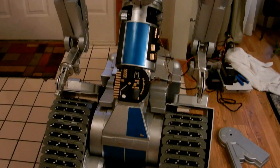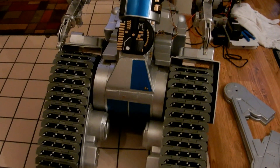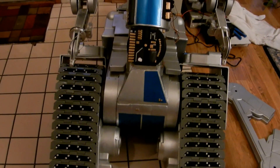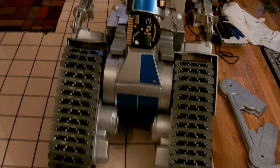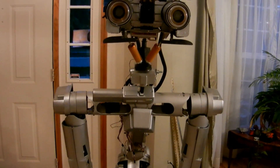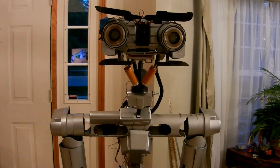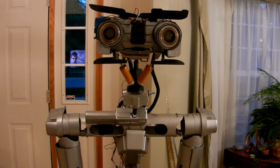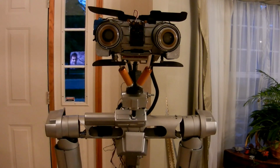Basically everything on here was machined out of aluminum, with the covers all made out of resin. It's really a fun project, but not a project for a novice — there's quite a bit here and quite a few things to tackle, but in time it can be done.